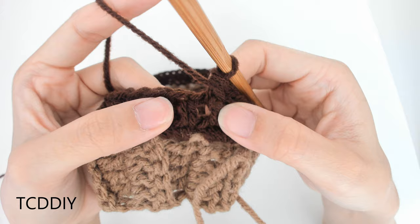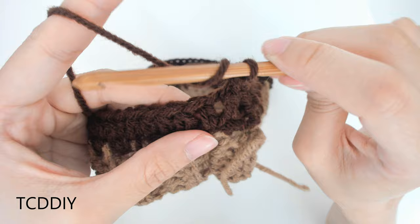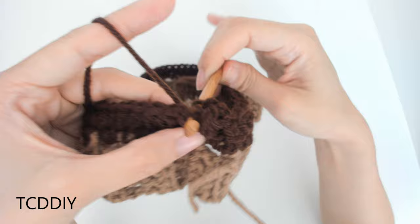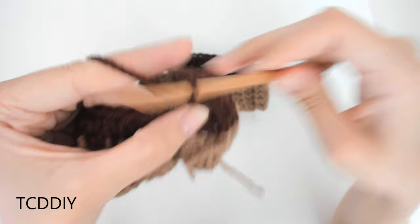Once we have one of these, we're going to be going in with a back post half double crochet, which is the same just going in through the back. Prepare for a half double crochet, then slide our hook behind our work into this next half double crochet post. We're going to bring our hook in between the first and the second, and this is going to go over this next half double crochet post. Yarn over, pull through, and then yarn over, pull through all three. That is our back post half double crochet.